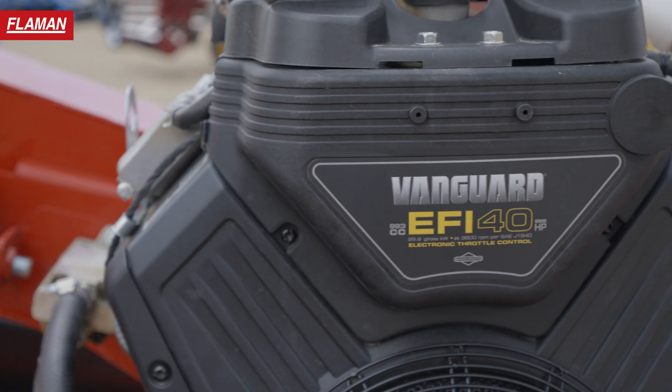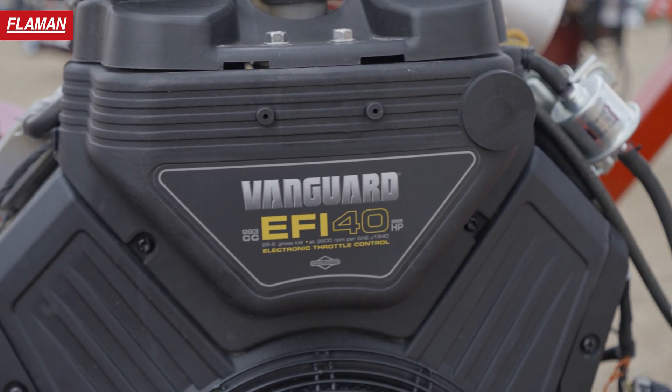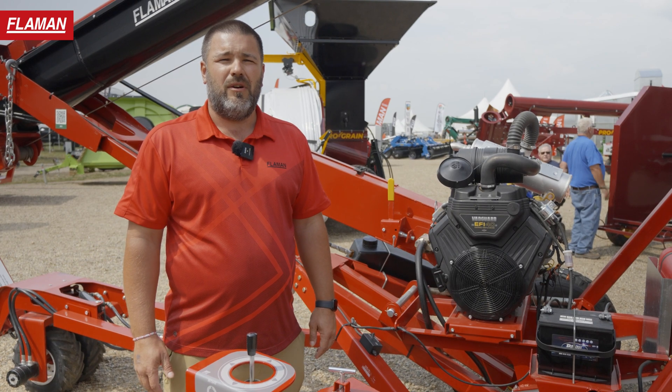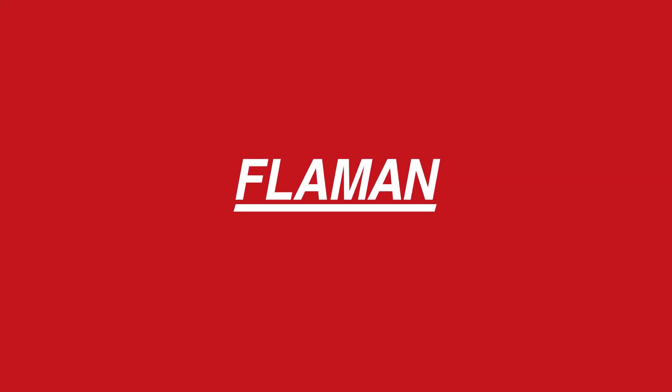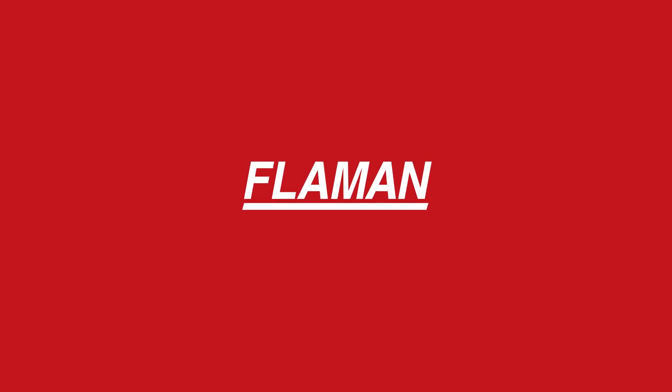For more information on any of our products, including this Vanguard 40 horse engine, please don't hesitate to give us a call at any one of our Flamens dealers or check us out on the website. We'll see you next time.